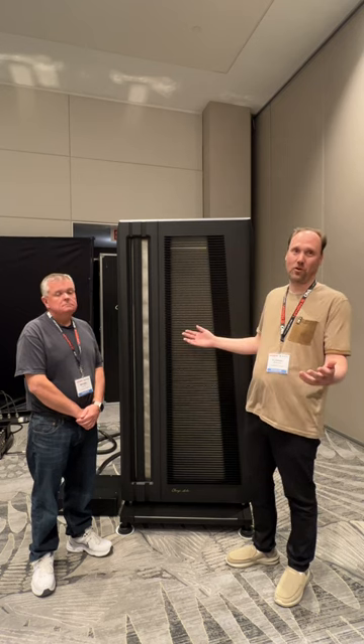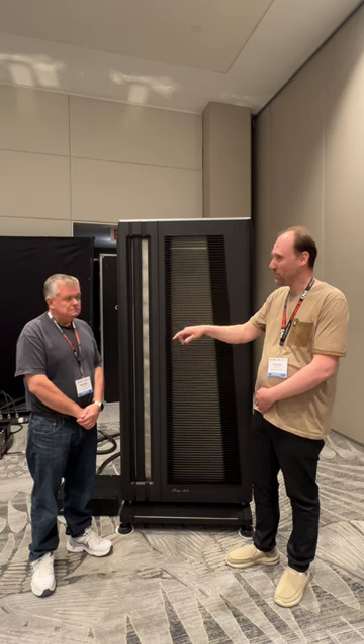It is really not that important how much power you have. We even tried it this morning with a small Hegel H390 integrated amplifier for $5,000, and it filled this entire room with music. The sensitivity is between 88 and 91 dB, depending on how you measure it.